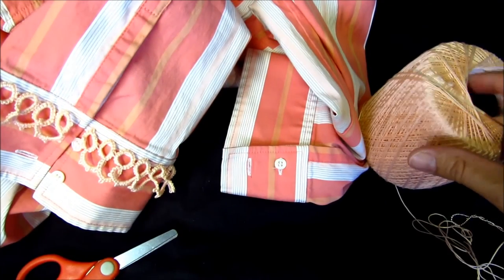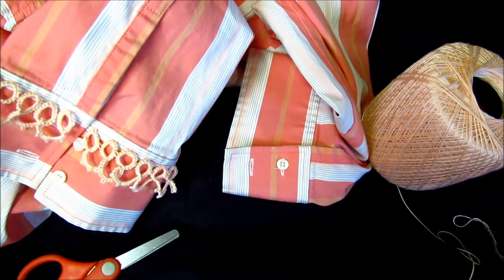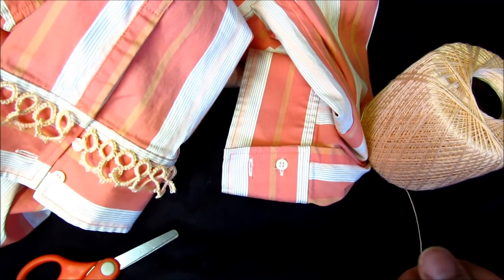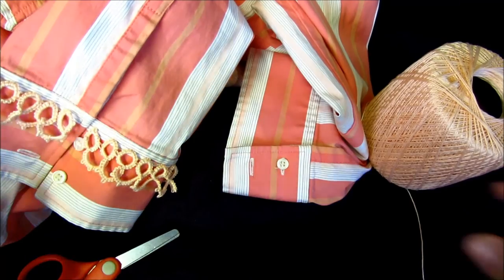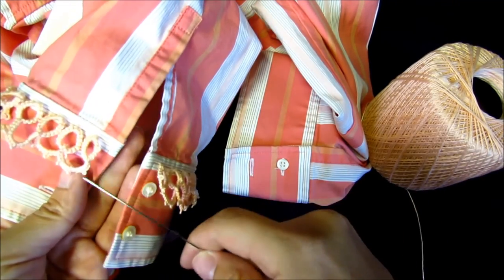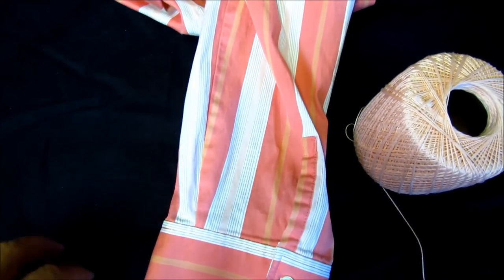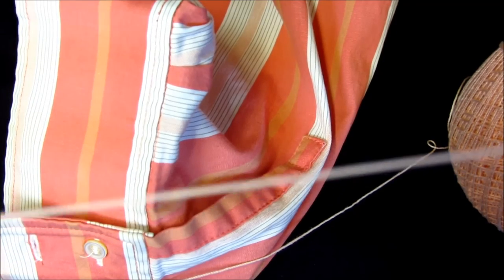I'll be using a number five needle and number ten thread, so let's get started. What I did — you're going to start with the ring. As you can see I finished with the ring on each side. I'm going to push my clothes aside and zoom in. We start with four double stitches.